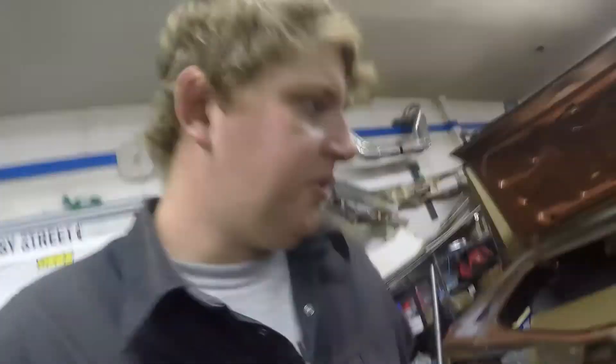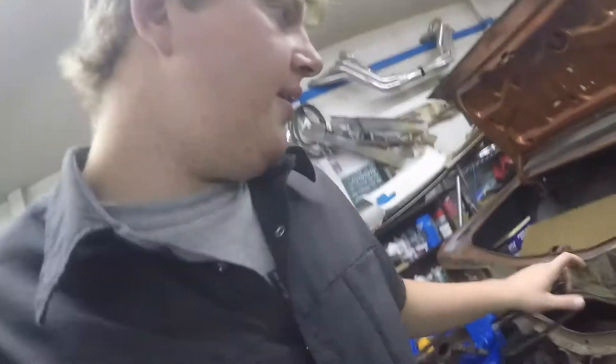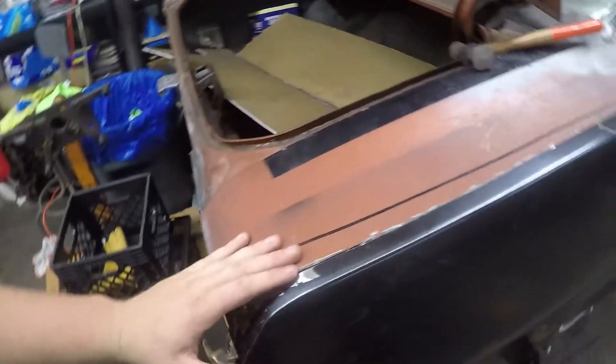Hello everybody, Dylan from Levi's Backyard Performance here. Today I started working on my quarter panel — well, I guess tried to start anyway. I wanted to give you guys a few tips.